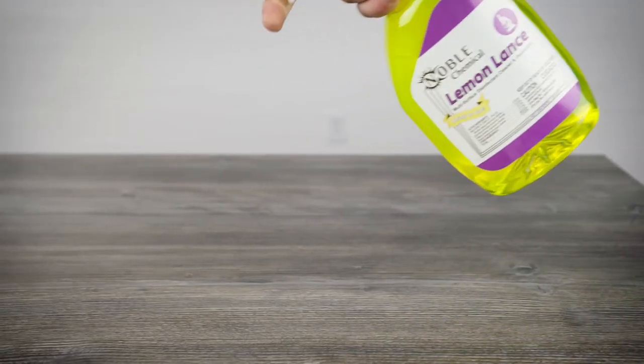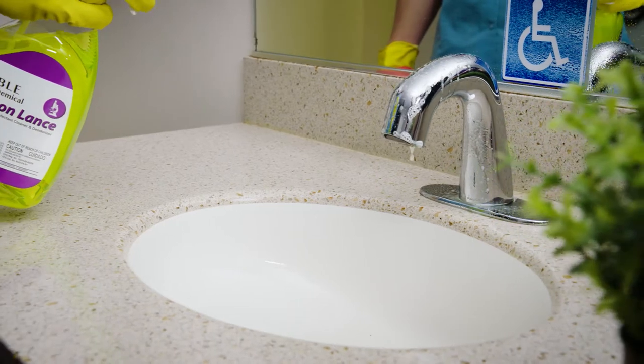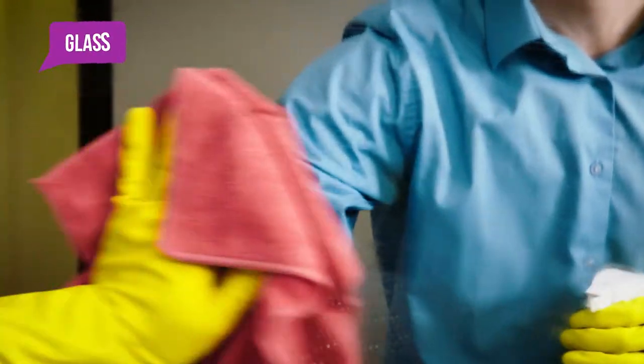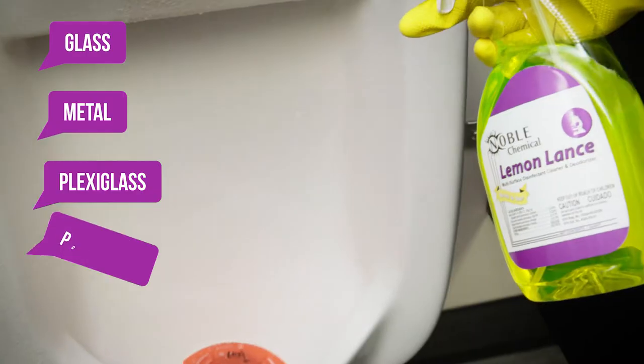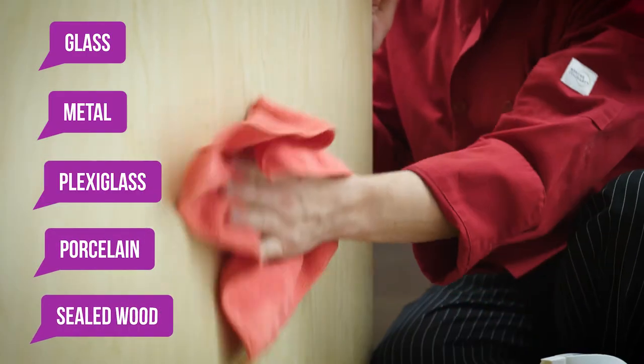Plus, it's gentle enough for use on a variety of hard, non-porous surfaces. You can use it on glass, metal, plexiglass, porcelain, and even sealed wood.